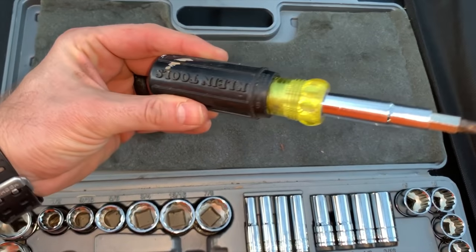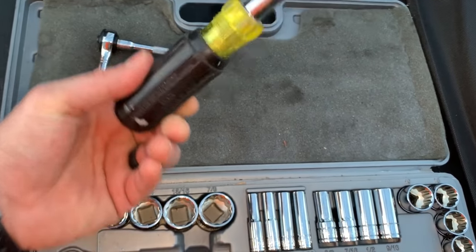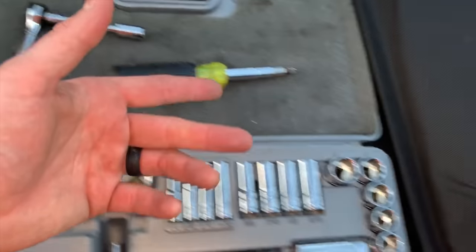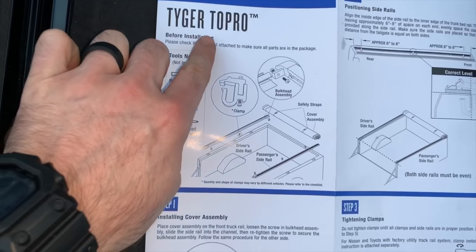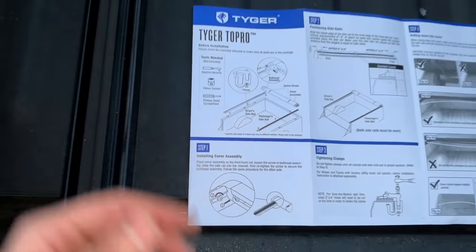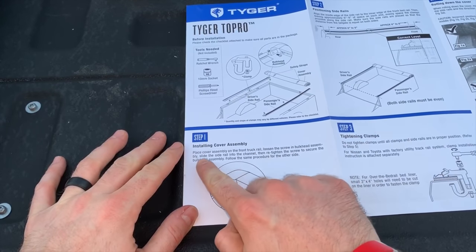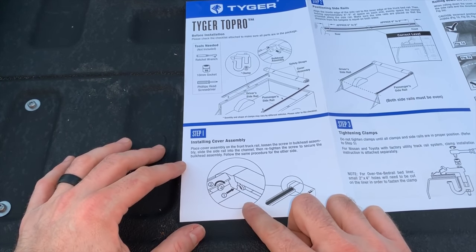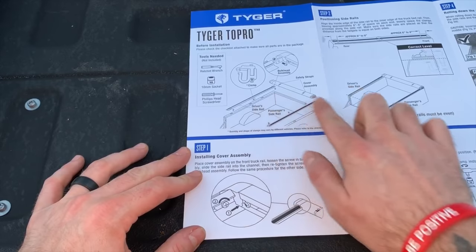I've got a Phillips screwdriver — it doesn't specify size, just Phillips. The main instructions are right there on the Tow Pro. Step one is placing the cover assembly on the front of the truck rail, so we're going to try doing this here first and just get it all set in place.